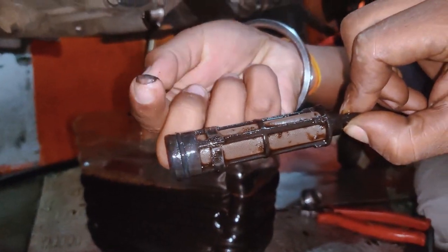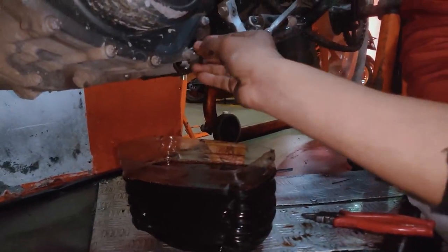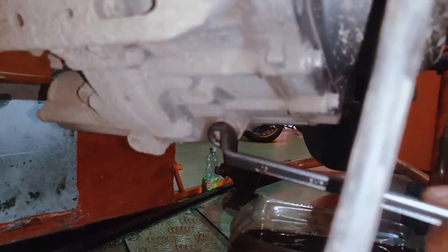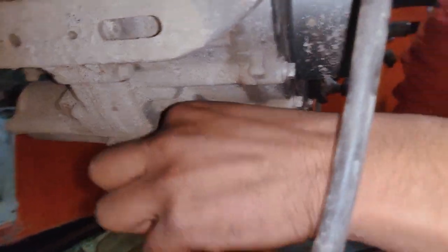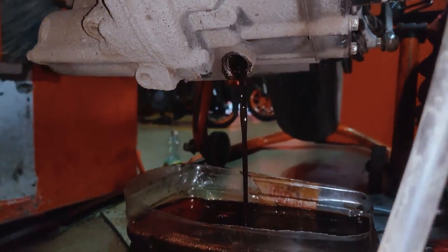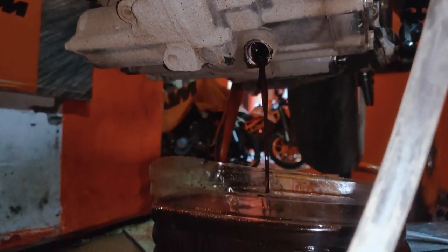There is a flush here that reduces the performance of a vehicle. Complete 100% drain — all the flush oil and water drained out.